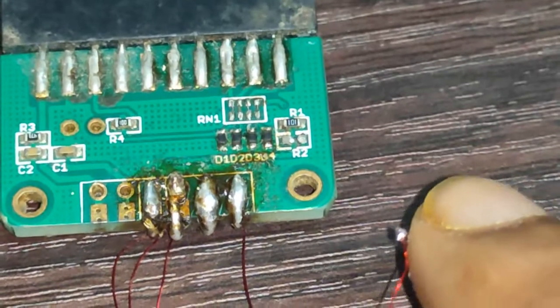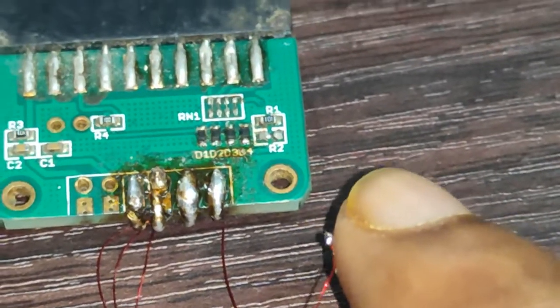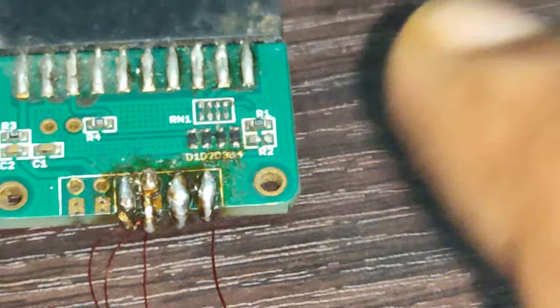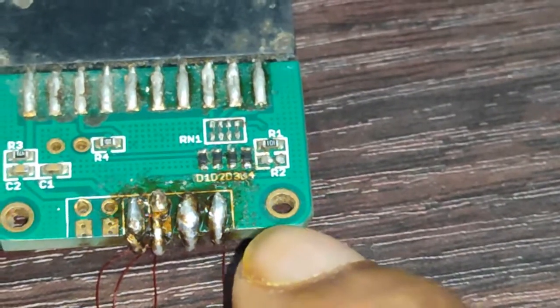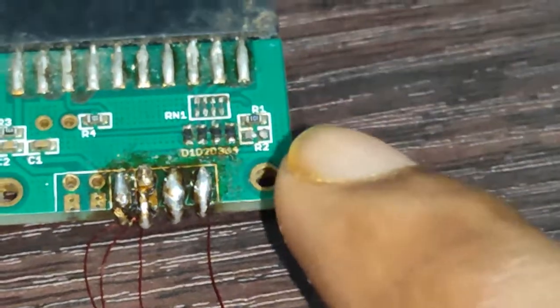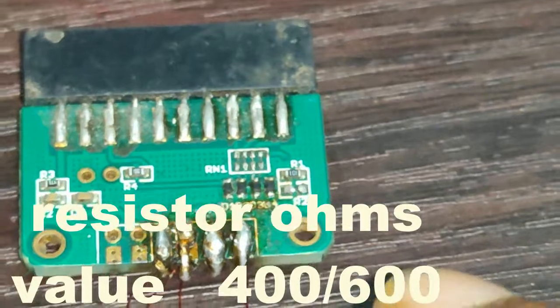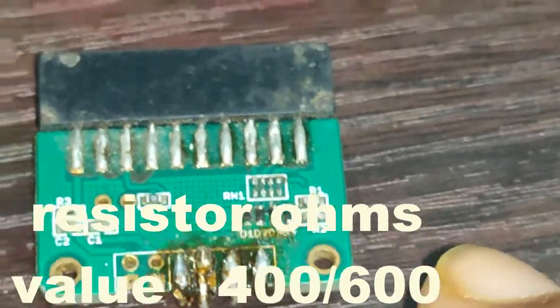After removing R2, we need to replace it with another register. The replacement register value should be 400 ohms or 500 ohms. You can find this register from any dead mobile. Take a multimeter — it has two probes, plus and minus.